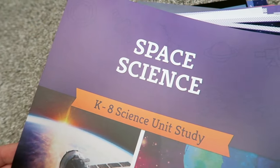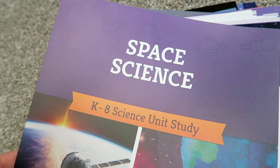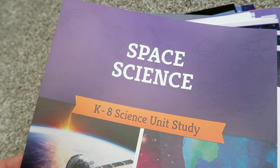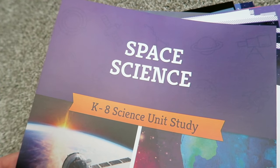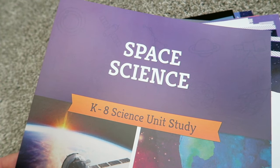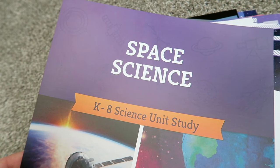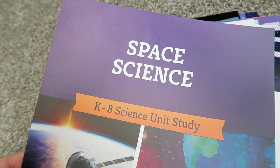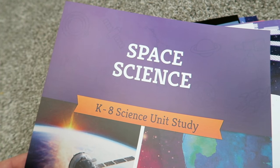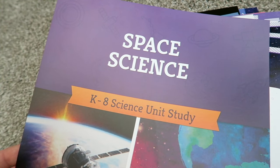All right guys, that is the Space Science unit from The Good and the Beautiful! I hope you enjoyed this flip-through — it was such a joy to go through the curriculum with you and give it a good look and share all of the amazing stuff inside this unit. As always, all of the links to what I've talked about will be down in the description box. Comment below if you have any questions. Thanks to The Good and the Beautiful for partnering with me on today's video, and I will see you guys in the next one!